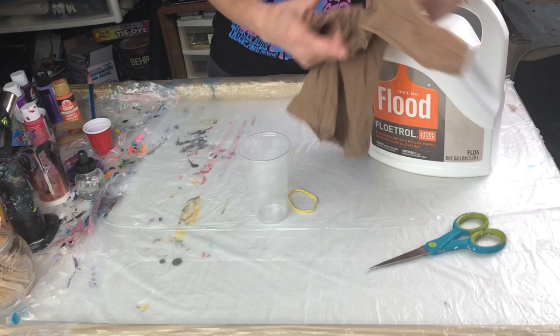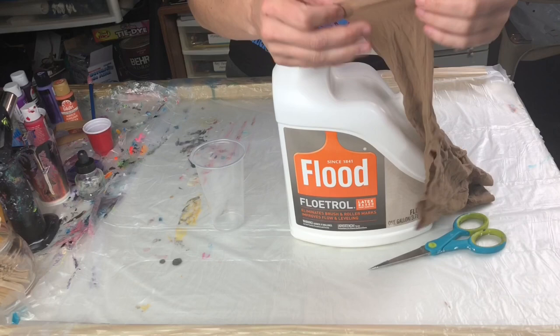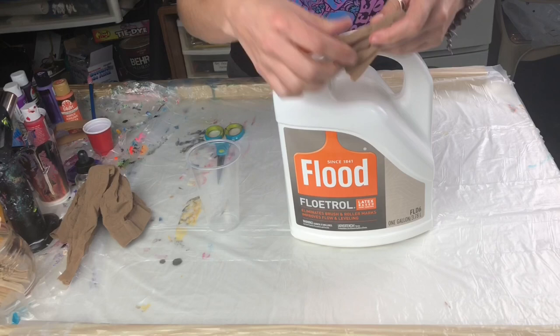What you want to do is take your Floetrol bottle and your nylons. What I do is I usually cut a piece big enough that will go over the cap. So I take my scissors, I pinch it together, and I cut it. Throw the excess to the side — you don't need the whole thing — and you're left with a square.